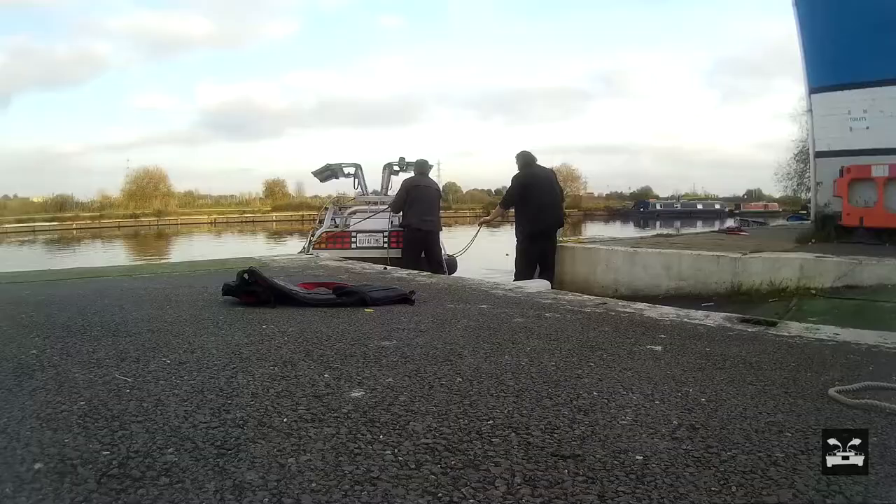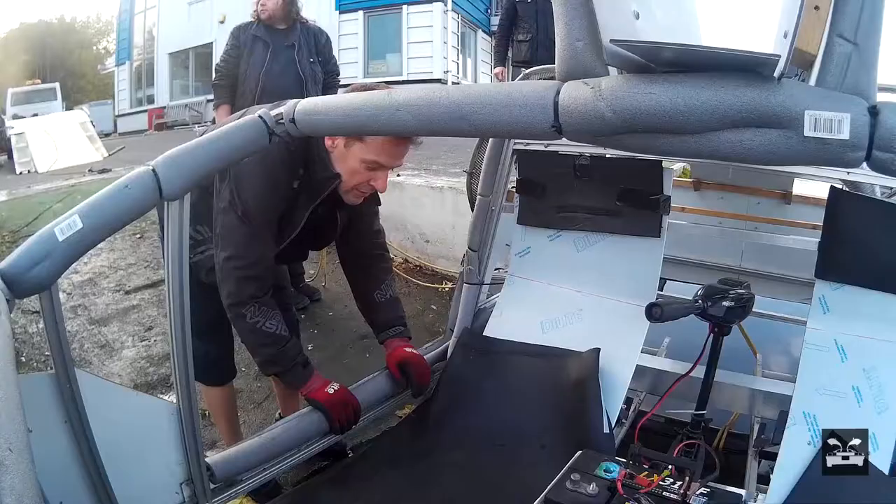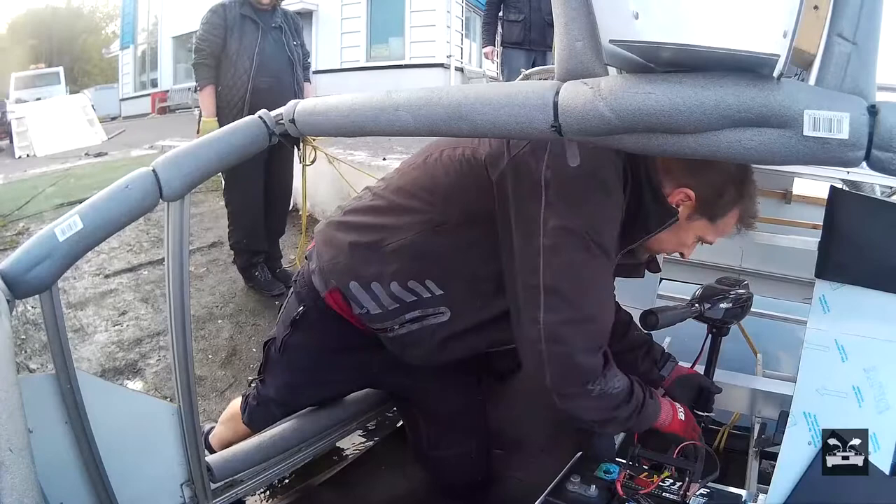Backing up to the slipway once more, it was time to get all that horrible weed off the prop. First we had to crawl in and actually reach the prop, which is not that easy.